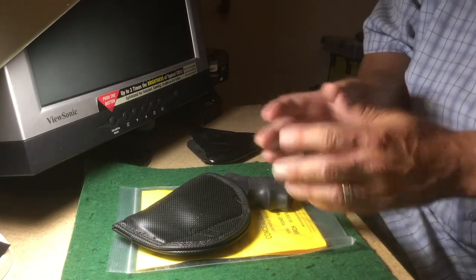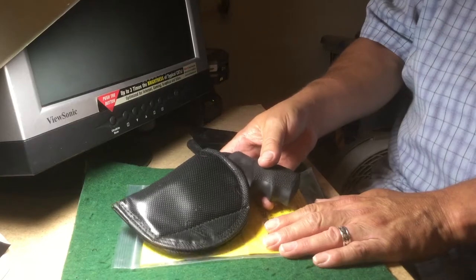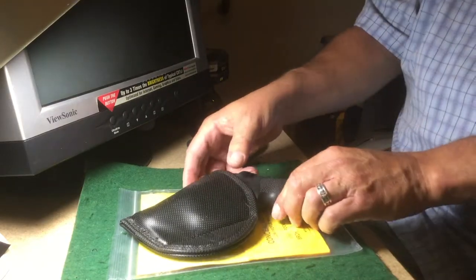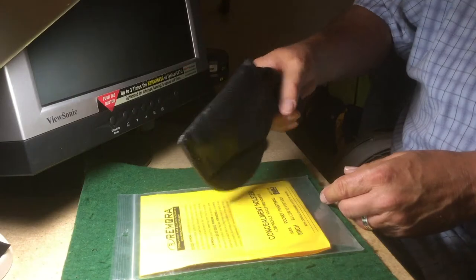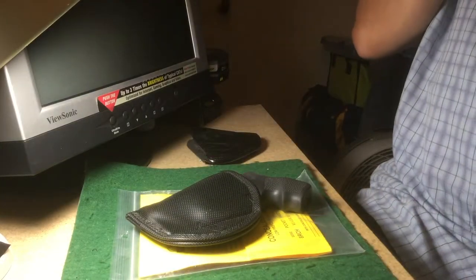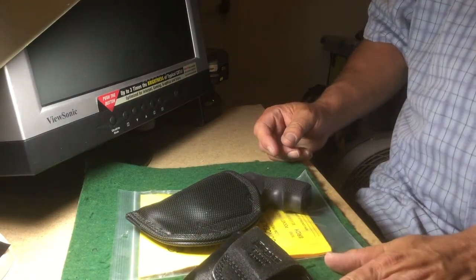I just wanted to bring your attention to this. I'm not going to model it — it's not something I usually do. I just want you to be aware there are other holster options out there. Since the packaging says it's a pocket type, you could check with Remora, but I think most pocket guns tend to be a bit smaller than this. Anyway, I hope that was helpful.